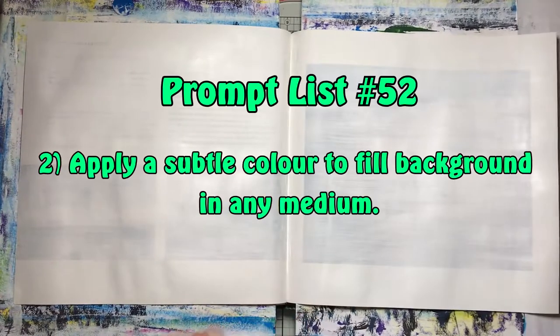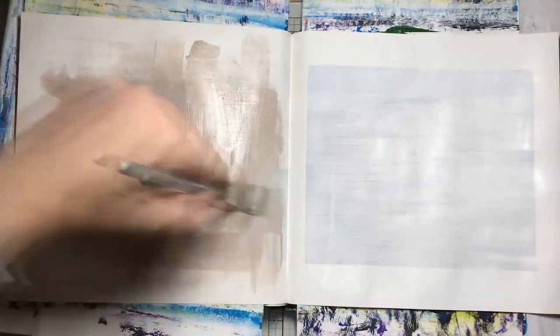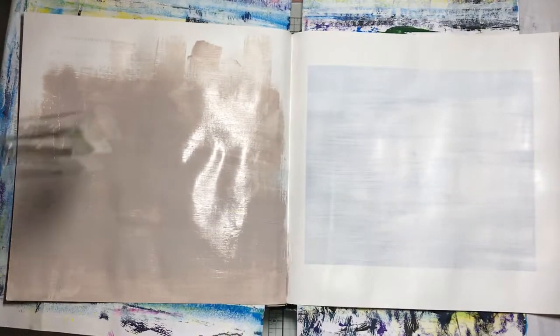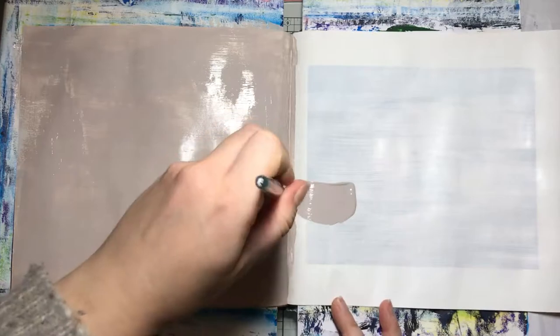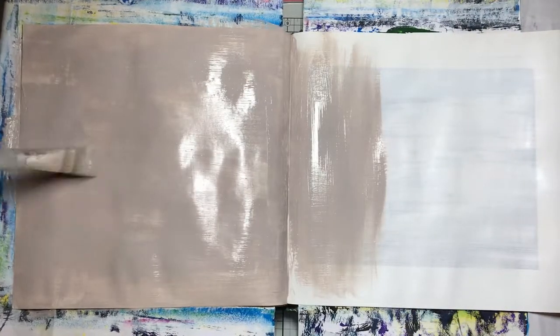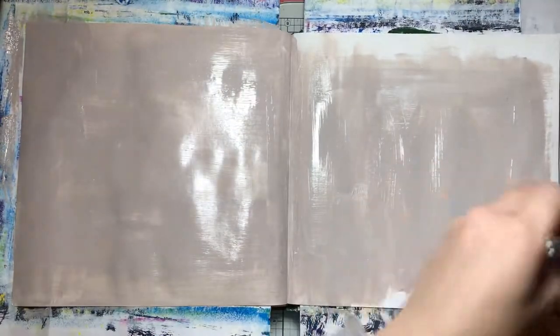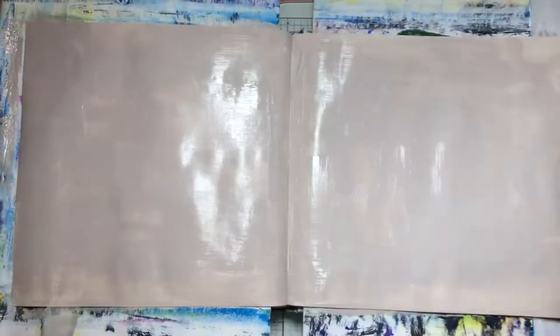Now that the page is primed, prompt number two is to apply a subtle colour to fill the background in any medium. If you haven't primed, don't worry — you can use acrylic paint for your second prompt. I'm using acrylic paint in the colour Mushroom by Nuvo and putting a layer down. I'll do a second layer but won't make you watch all that. You could also use gelatos, inks, or whatever you want — the key is a subtle colour in any medium.